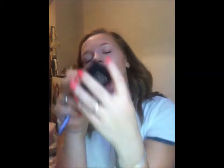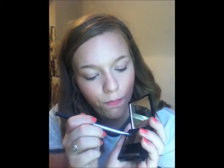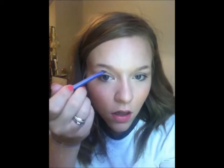I take my Benefit Browsing kit, which has a gel wax thing and a powder. You get two little tools and some tweezers — those tweezers are really good as well. First I'll just take the gel.